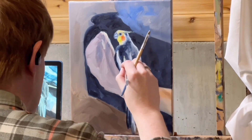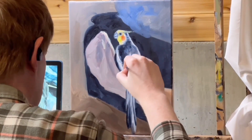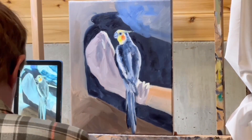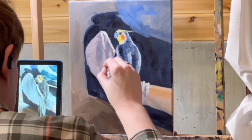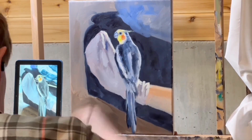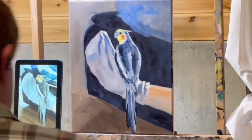I just kind of do my best. I squint my eyes to get rid of detail. I try to suggest feathers rather than paint them precisely. If you've seen my other videos, you know that my style is what they say 'painterly' — I think that's kind of a dopey way to describe painting, but it just means you're not trying to make it look like a photograph. So I'm suggesting the folds in the sock and her feathers.